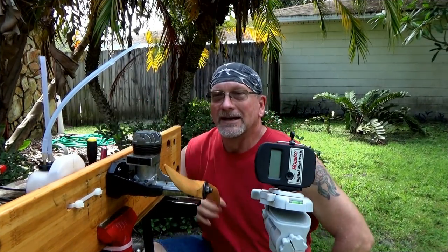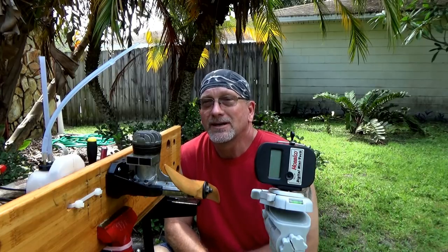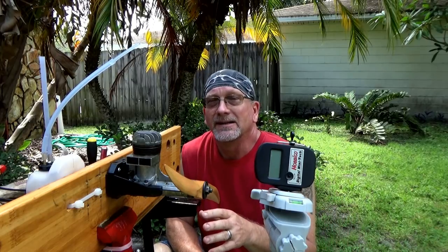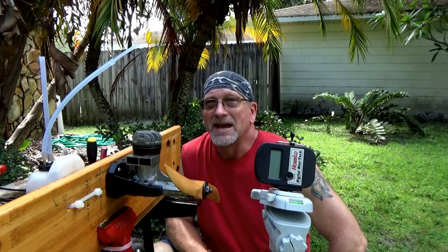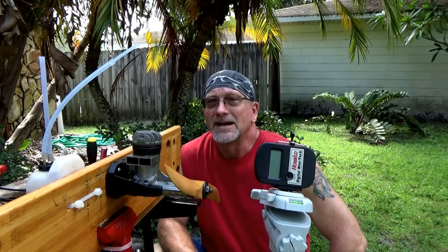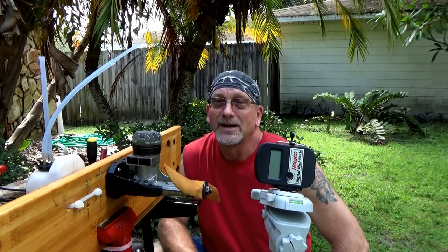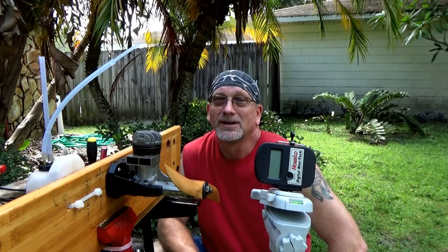Good afternoon. Today I've got a rather old, rather special engine on the stand and a rather unique mounting. This is a Fox 59 Long Shaft, and this engine dates back to the early 50s. Over the last 24 hours or so I've been trying to get it to run. I can't really get a sustained run on it, but I'm trying a different setup now, so we're going to give it a shot.